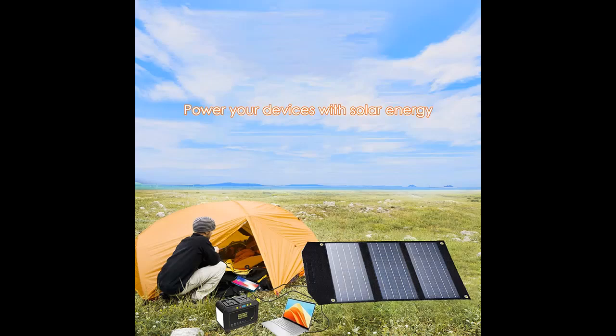The 18V DC output can also charge a car refrigerator, air pump, and more, keeping your DC devices full of juice without having to rely on a wall outlet.